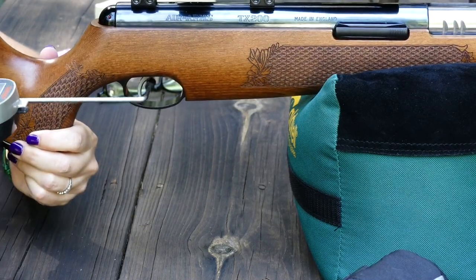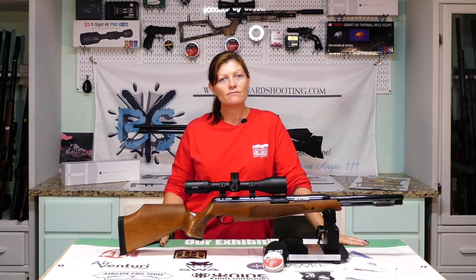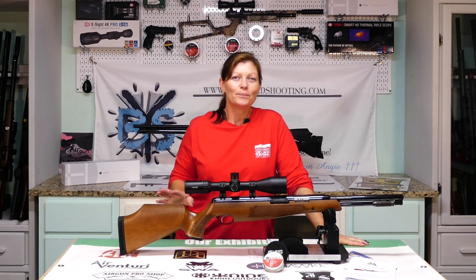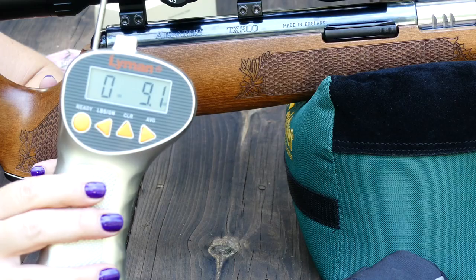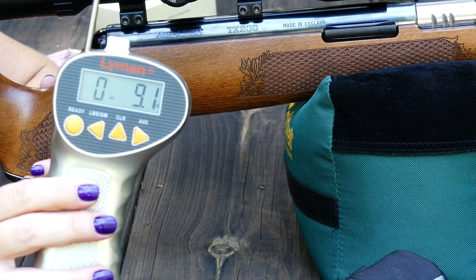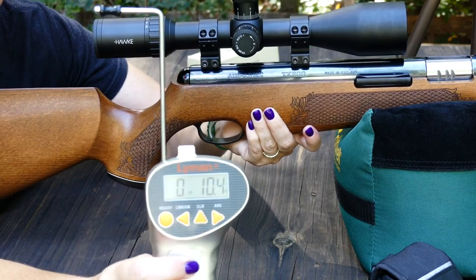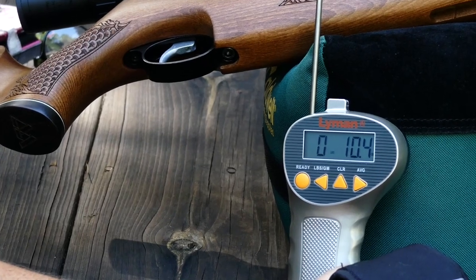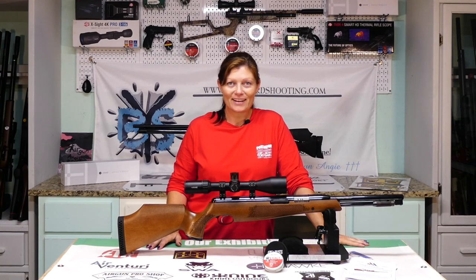Let's move on to the trigger pull. All Air Arms guns I've ever shot have an immaculate trigger. They do tend to have triggers where I go 'oops, I didn't mean to do that,' meaning I pulled the trigger too early. This one is getting between 9 and 10 ounces of trigger pull — 9.1 ounces — which is so sweet. I love the triggers on Air Arms. They are two-stage and adjustable, so if you want it a little heavier or lighter, there's room to play with. For me, it's absolutely perfect where it's at.